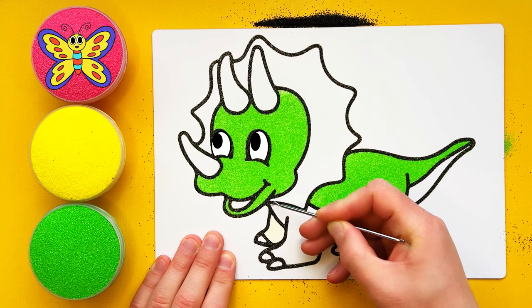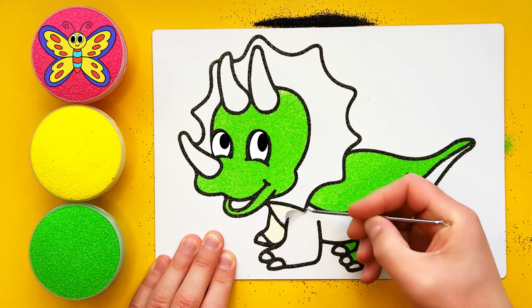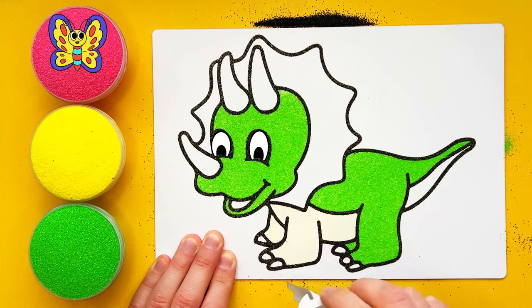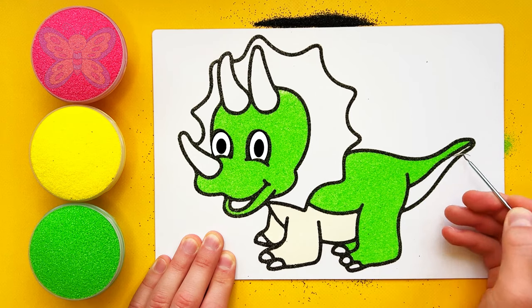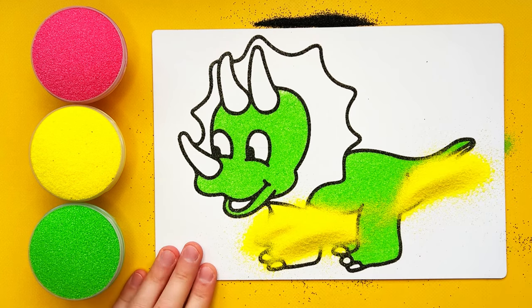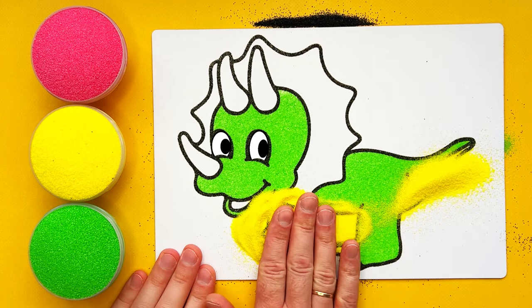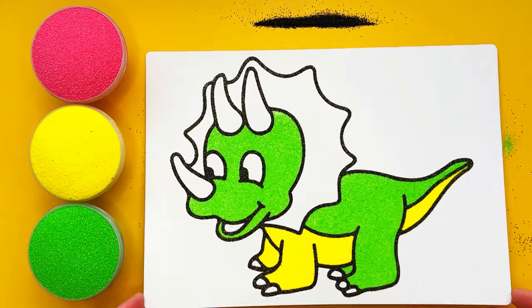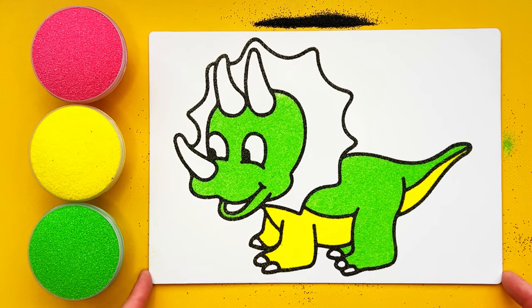A-tisket, a-tasket, a green and yellow basket. I wrote a letter to my love and on the way I dropped it, dropped it, I dropped it. And on the way I dropped it, a little boy he picked it up and put it in his pocket. Let's make a big, colorful picture!